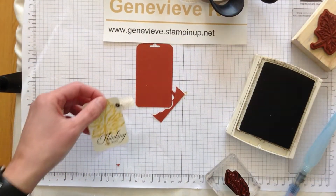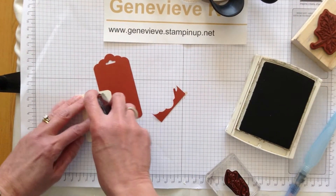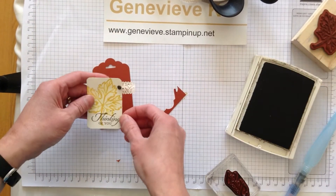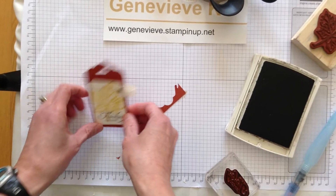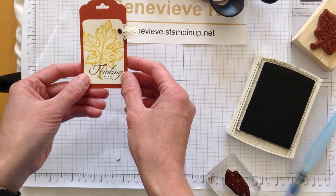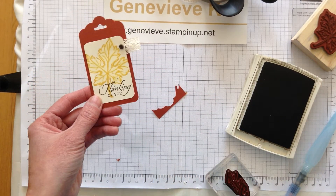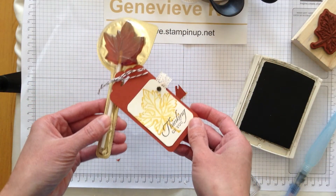There we go — we'll just stick that down. This is coming together really quickly. I was just having such fun making it, so I thought I would quickly show you how I made it. And just like that we've got a really cute tag that says 'I am Canadian!'